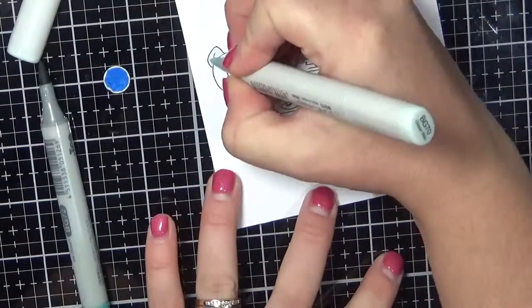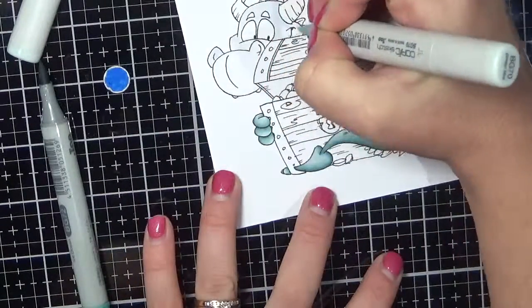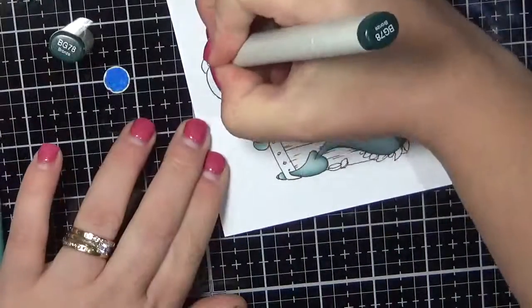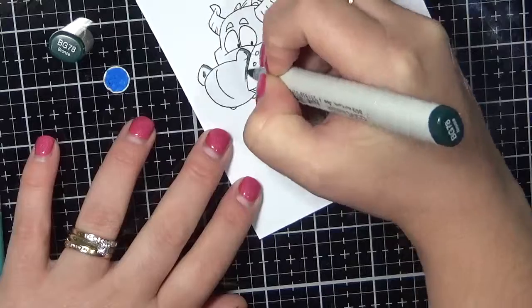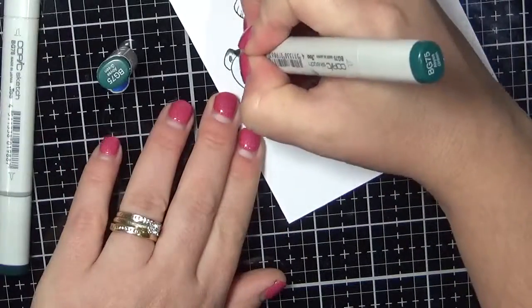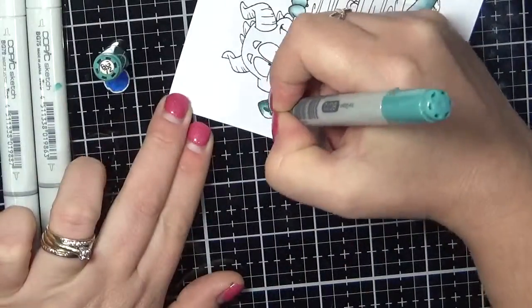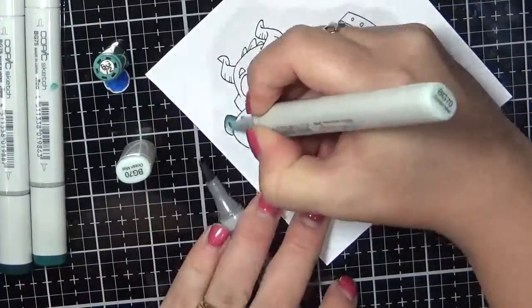I do apologise — I didn't realise I had pushed my image out of camera view, so I have super sped up some of it so you don't have to watch me off screen for so long, but I wanted to leave all the colouring in there so you can see what I'm doing. So I'm using some BG markers: BG 70, 72, 75, and 78.